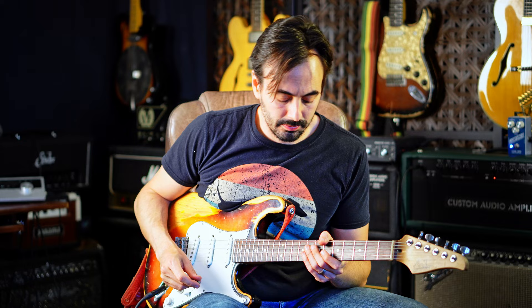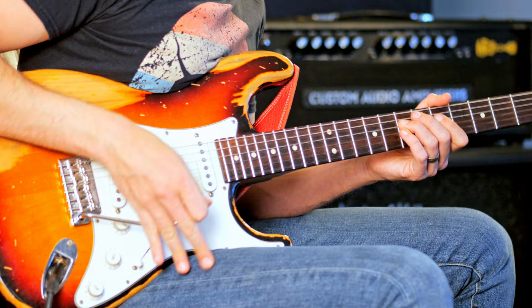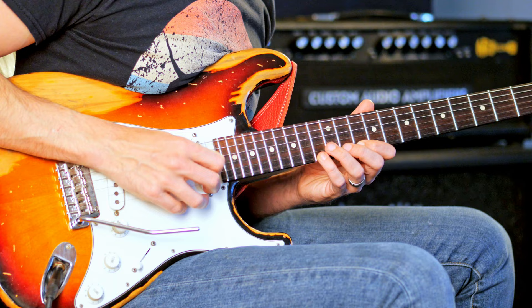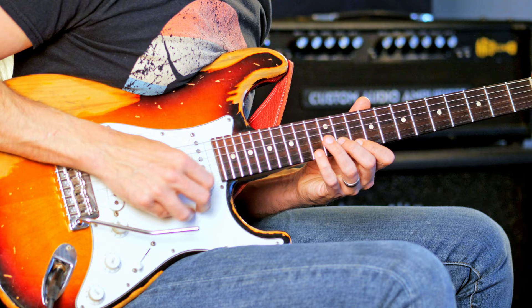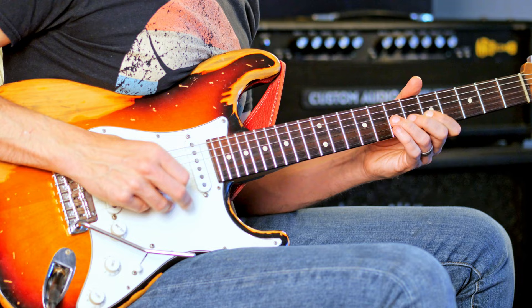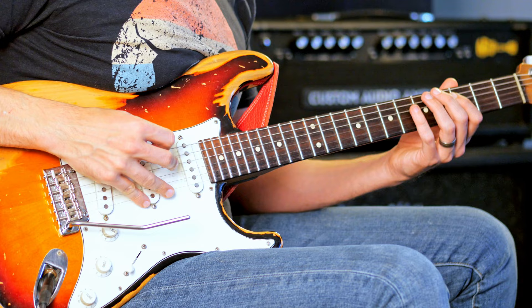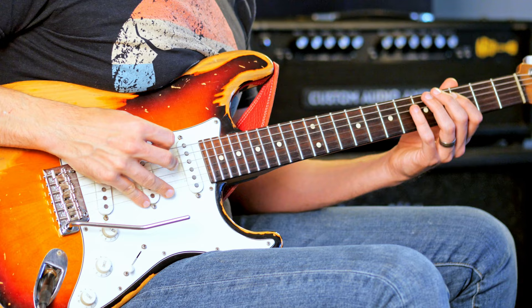I'm going to play over a backing track for a minute and just show you some of these ideas in action. So I'm going to start a half step up. Starting inside, going out. Up a half step, back down. Starting a half step down in A-flat. That Metheny kind of idea — a half step up.